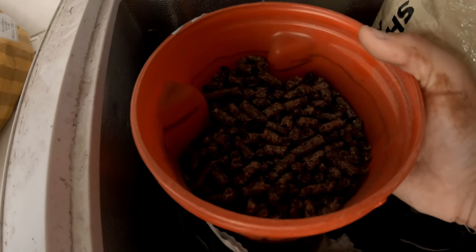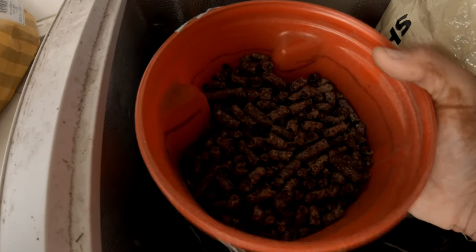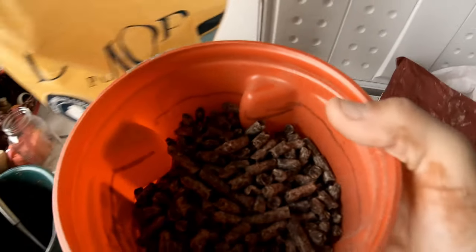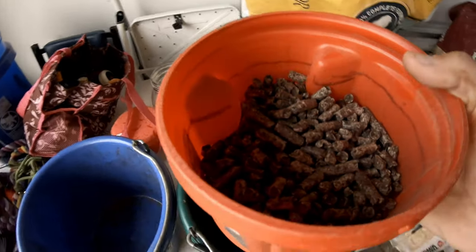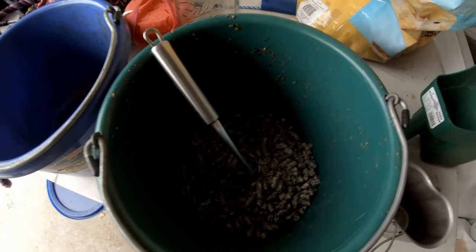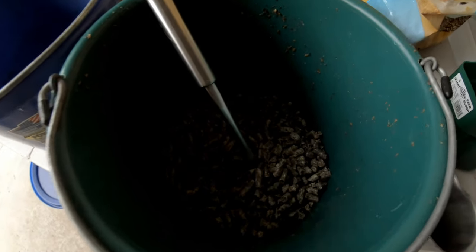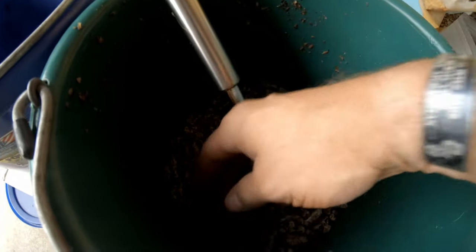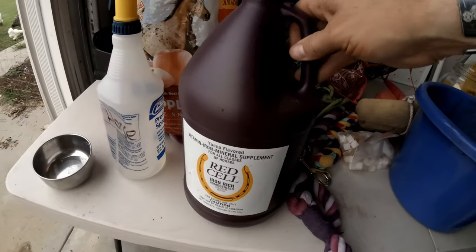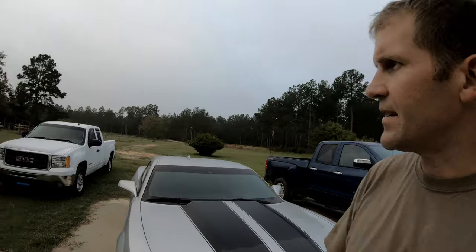Beet pulp — it's pretty cool. These are the pellets. When we soak this, it's going to fill up this whole bucket. As you can see, we're about halfway between one pound and two pounds — it's not an exact science. I measured it out on our little scale. Tonight around five o'clock, if you soak this in water, you'll see how much it blows up. Right now it's barely even coating the bottom.